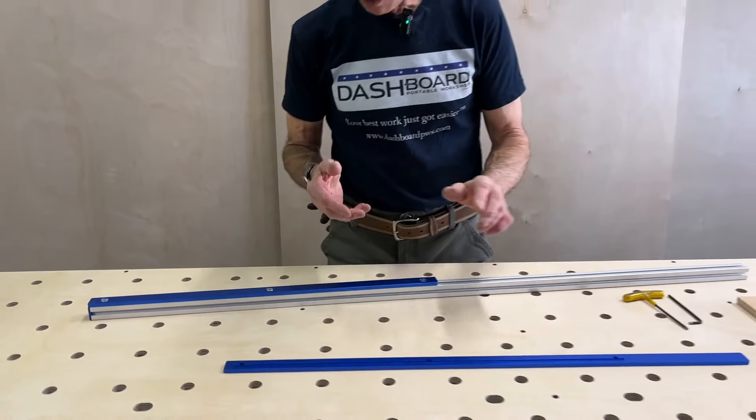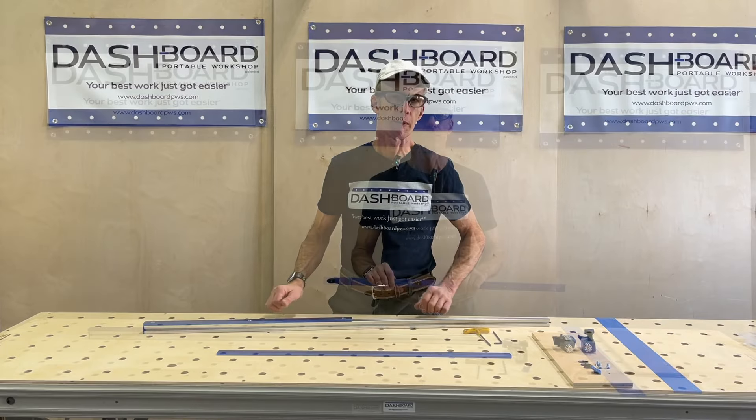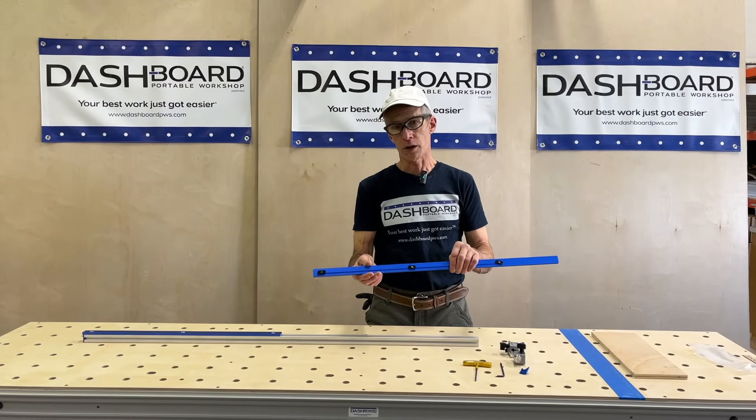Now we'll do the same hardware setup with the other base bar. Alright, so I've got the hardware in the other base bar.